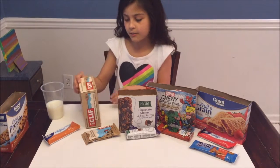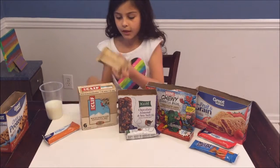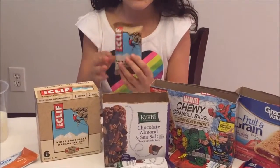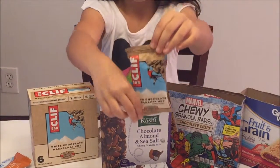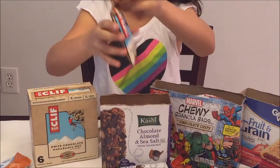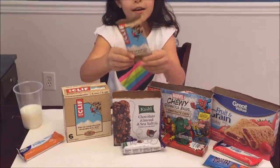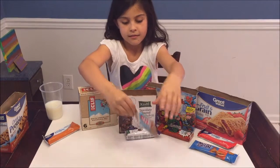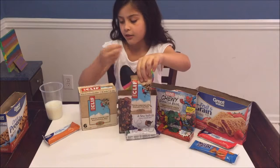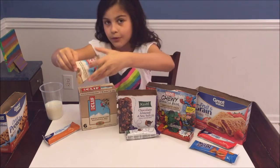Next we have the Clif Bar — I think it's made by the Clif company. It's white chocolate macadamia nut. I've actually never had Clif Bars before; I've had Z Bars but no Clif Bars, so that'll be new for me.